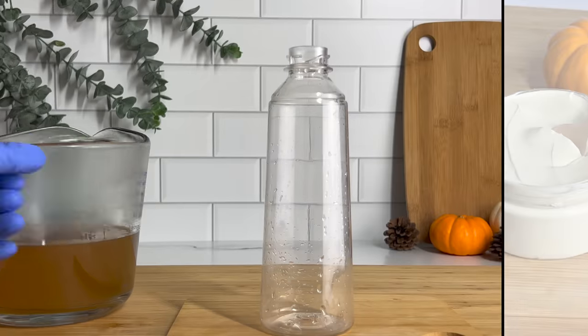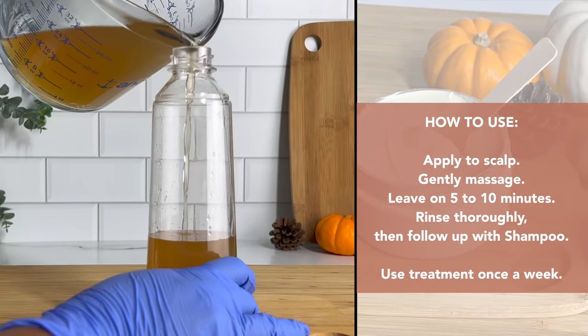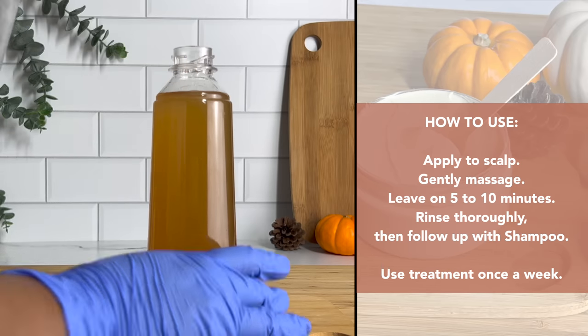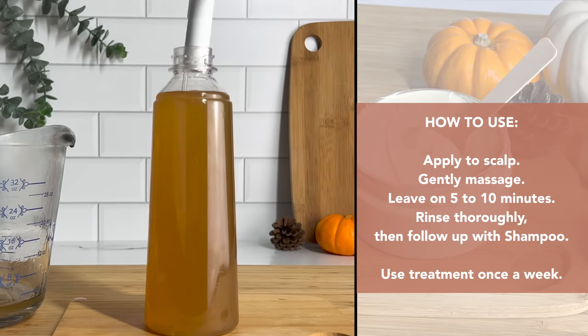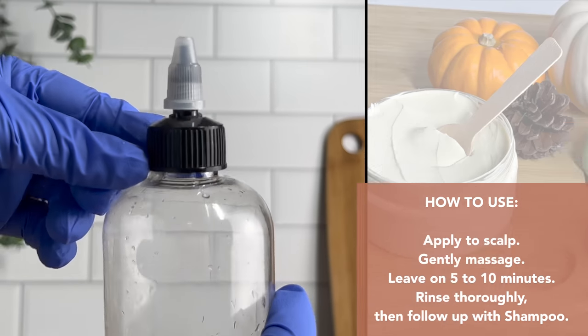To use this cleanser, all you have to do is apply it to your scalp, gently massage, and leave on for about 5 to 10 minutes. Rinse it off thoroughly and then follow up with shampoo and conditioner. You can use a spray bottle or a nozzle applicator bottle to apply directly to the scalp, and use the treatment once a week.